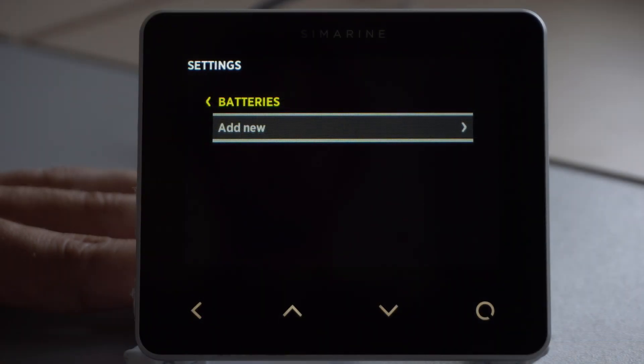When determining whether to go with voltage only battery monitoring or full battery monitoring, the most important factor is battery type. In case you have a lithium type battery, you have to go with full battery monitoring, because the voltage of lithium type batteries is always constant, so voltage only battery monitoring will not be precise enough. In the case of an engine battery, it is enough to have voltage only battery monitoring, because the battery is constantly kept at full charge by the alternator.